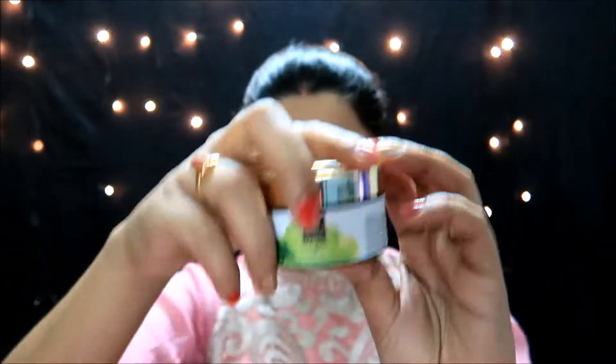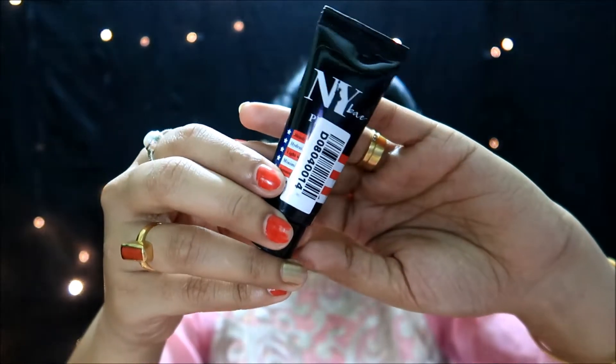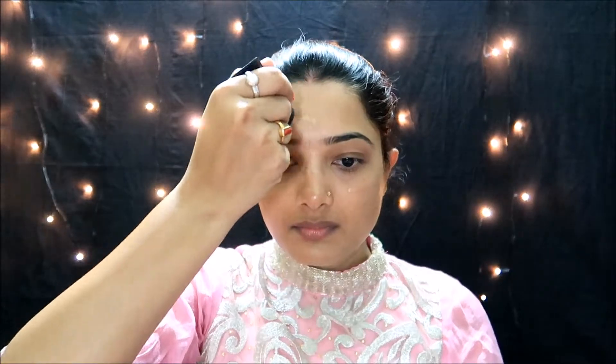Let's get started. First, I will moisturize the face. I am using Good Vibes T3 gel. After that, I am applying a primer — a silicone primer to minimize pores.